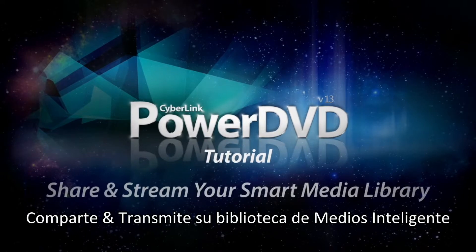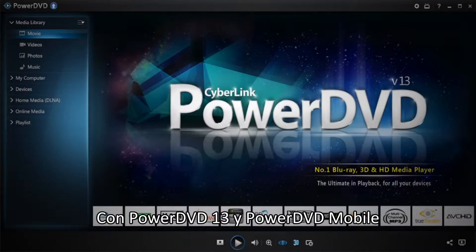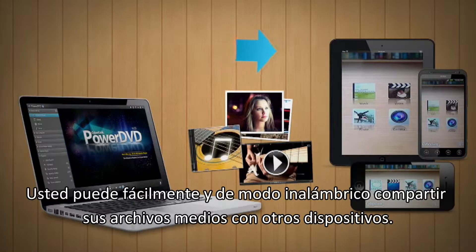PowerDVD 13 takes your media beyond the PC. With PowerDVD 13 and PowerDVD Mobile, you can easily and seamlessly share your media files to other devices.